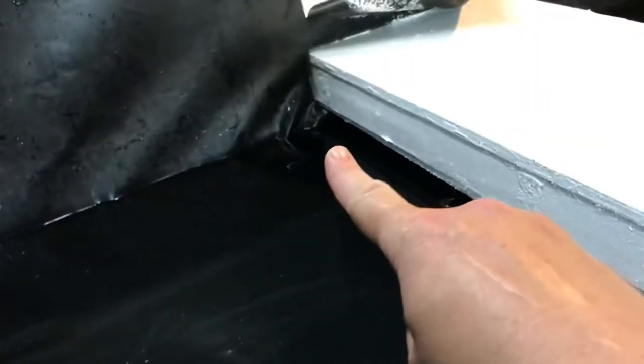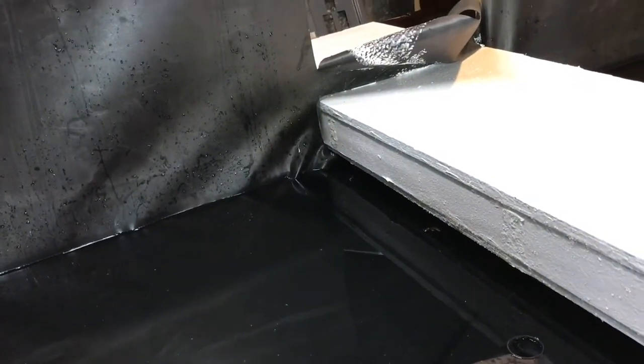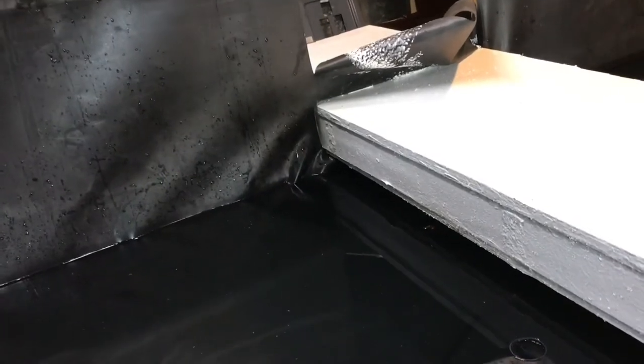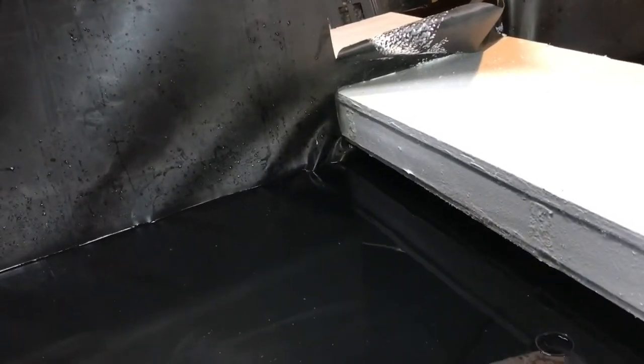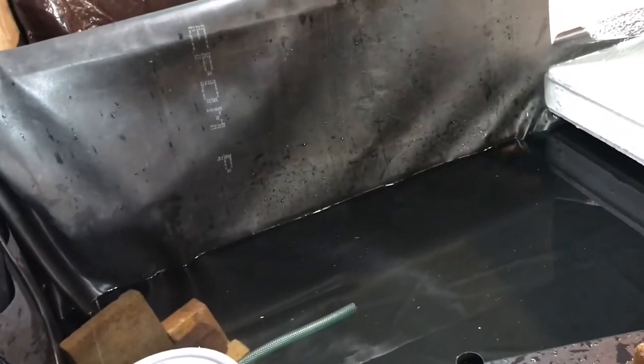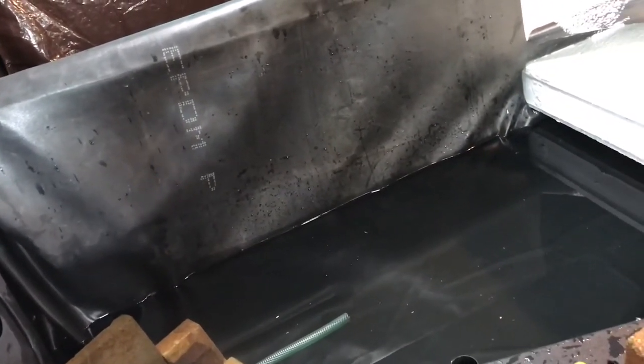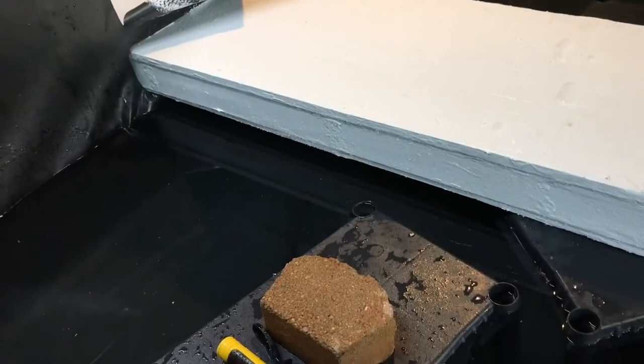That back corner is the lowest spot where that deck goes over there, so if we fill it up any higher than that it would be leaking out everywhere. Those sides we're going to have to either fold down or cut, because that's where the screen is. This decking is where the caiman are going to climb in and out.